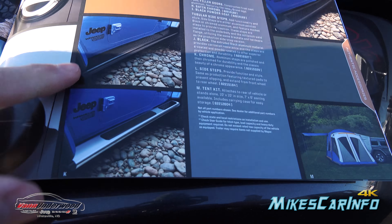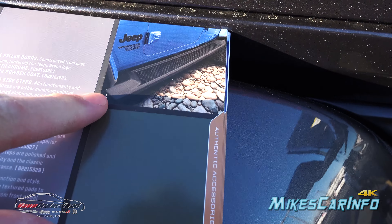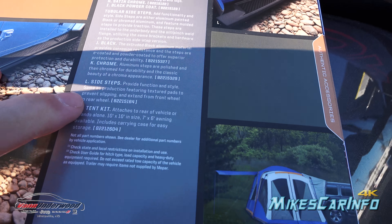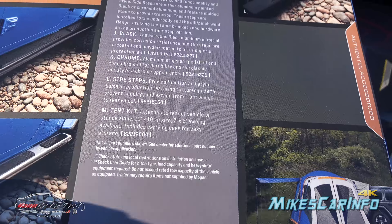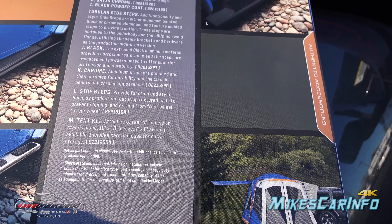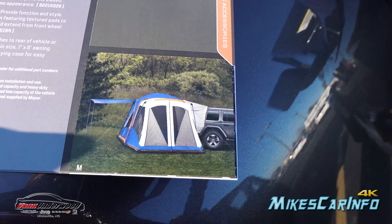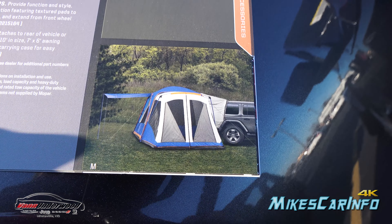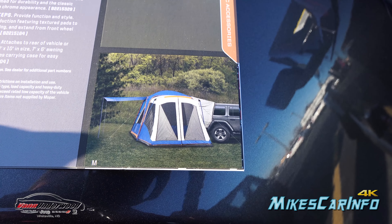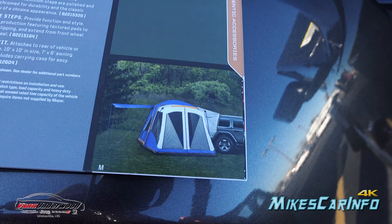Then you have some steps — a chrome step and a black step, plus another side step, so you have black, chrome, and a standard side step option. And then there's a tent kit, which is neat — it mounts on the very back of the Wrangler so you can utilize some of the space from the Wrangler along with the actual tent itself.